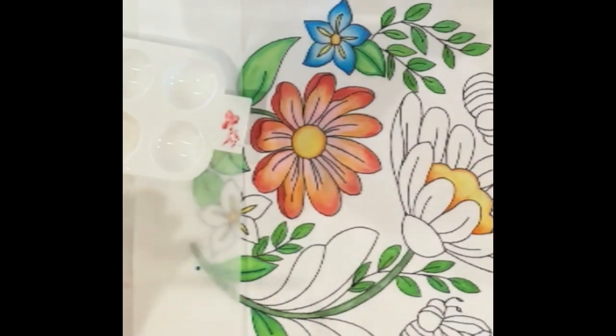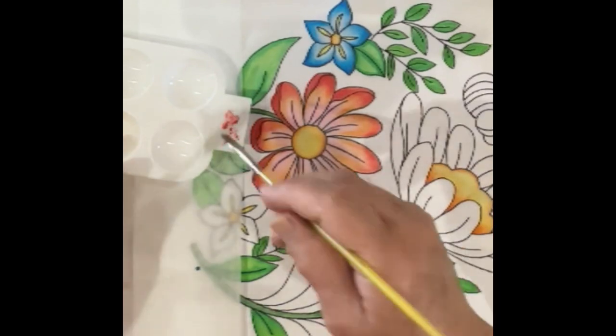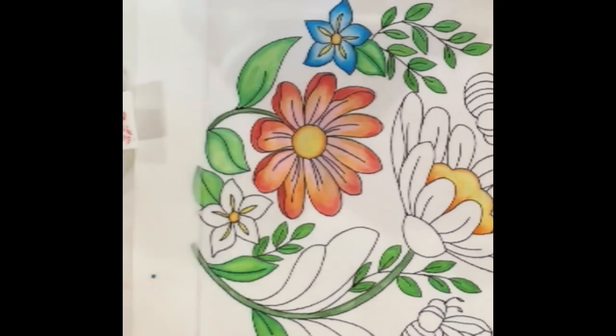That looks much better now. I just did a little bit on the side of the pencil, got a little bit on my brush, got rid of the excess, and was able to come out and deepen the color.